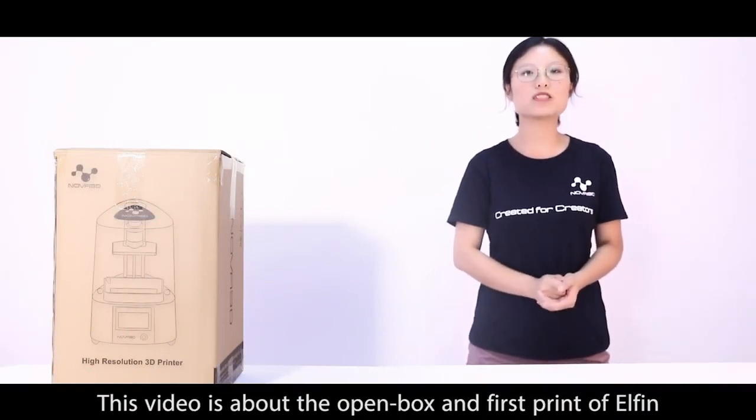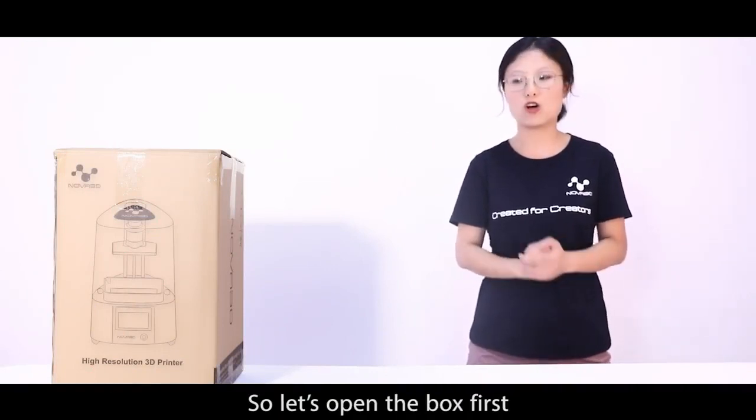Hello, I'm Emma from Nova3D. This video is about the open box and first print of Elfen. So let's open the box first.